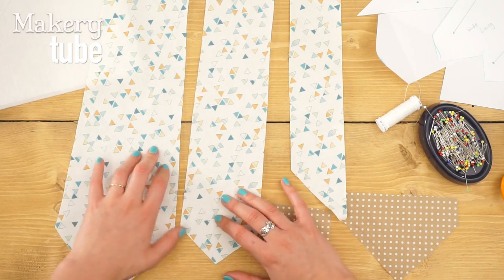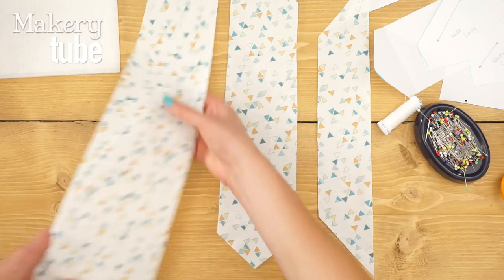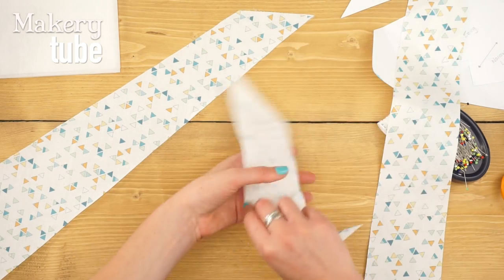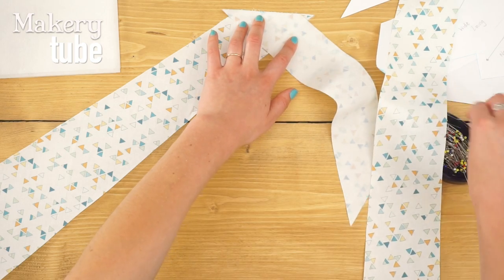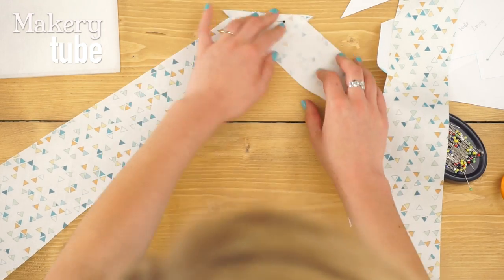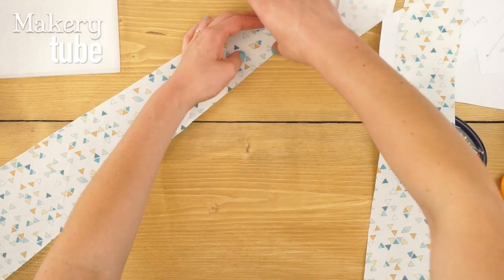So we need to sew the three outer pieces together. I would pin them and then sew them together — this is the step I'll do on the sewing machine. Make sure to match the notches, because what you're doing is forming one long, continuous tie.